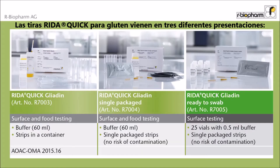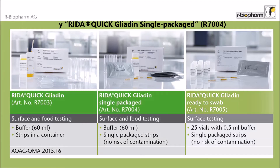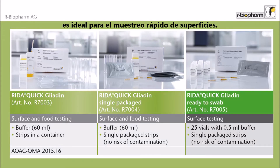Three different products are available under RIDA QUICK GLIADEN. RIDA QUICK GLIADEN and RIDA QUICK GLIADEN single-packaged are used for surface and food testing. The RIDA QUICK GLIADEN was accepted as an AOAC official method of analysis, first action. The RIDA QUICK Ready to Swab is ideal for surface swabbing.